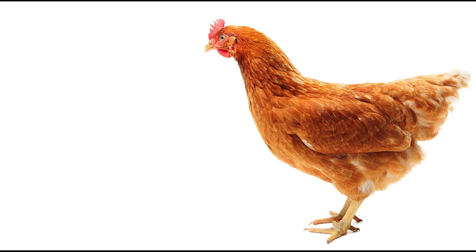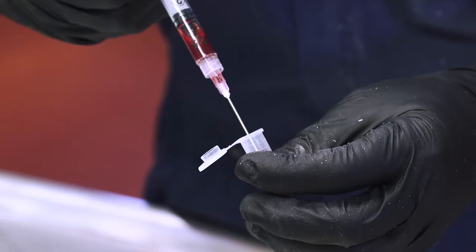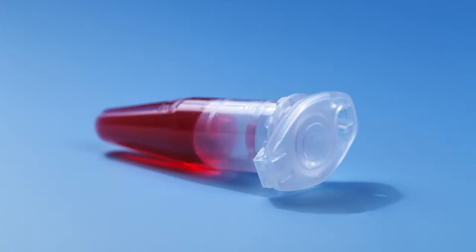For larger birds, such as layers, a 20 or 21-gauge 1-inch long needle is recommended. You'll need a blood collection vial to store the blood after you collect it. You could use red-top glass clot tubes, which are available online through livestock or veterinary supply companies, or sterile plastic snap cap microcentrifuge tubes, which are available through laboratory supply companies.